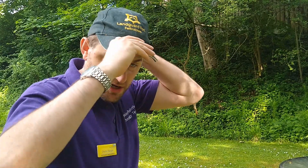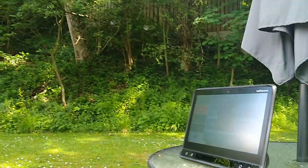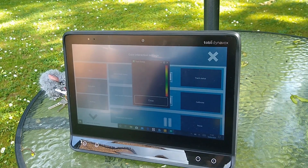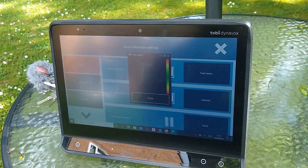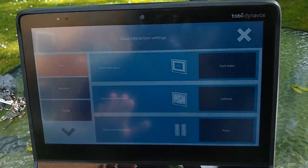So here I am outside in sunny Sheffield. I'm going to try the iS5 camera out here to see if it works. To give it the best chance I'm going to put this hat on to shade my eyes. I've got the track status guide up — the positioning guide — and as you can see, it can't even slightly catch my eyes. So I'm going to give up with that.